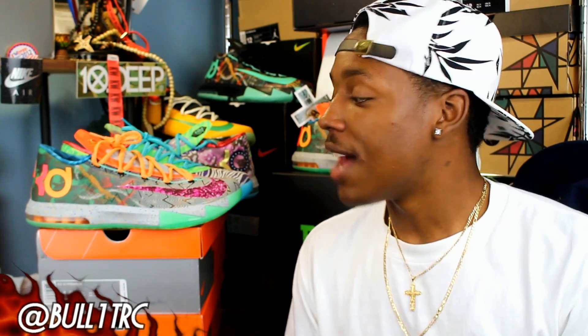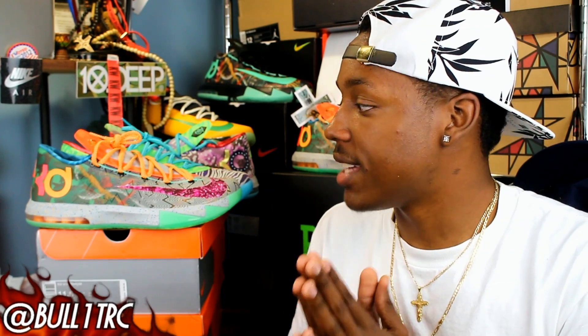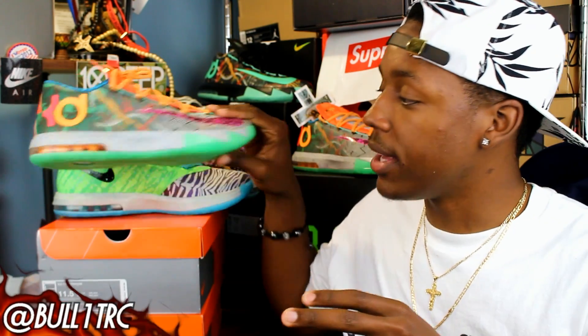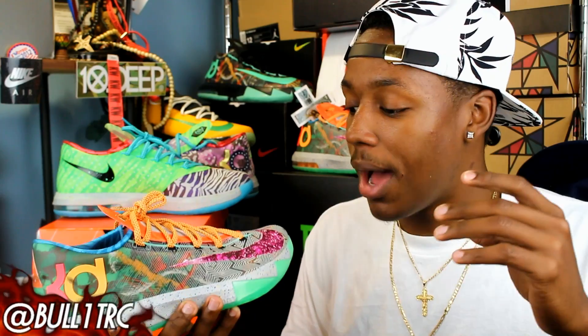What is up everybody on YouTube, this is BulletRC coming to you guys again with another review. I don't want to take too much time but there's a lot of detail in these What The KD6s, and I definitely want to shout out my fam out there — the only reason I got these shoes and was able to secure my size 12, and an extra 11 and a half.